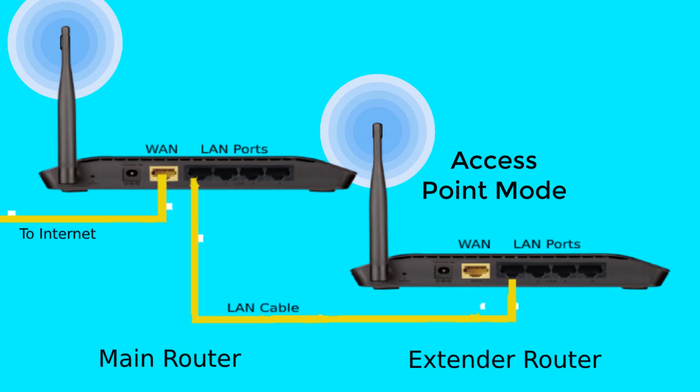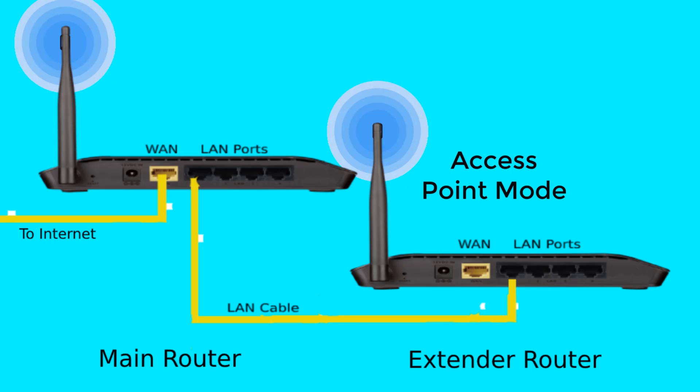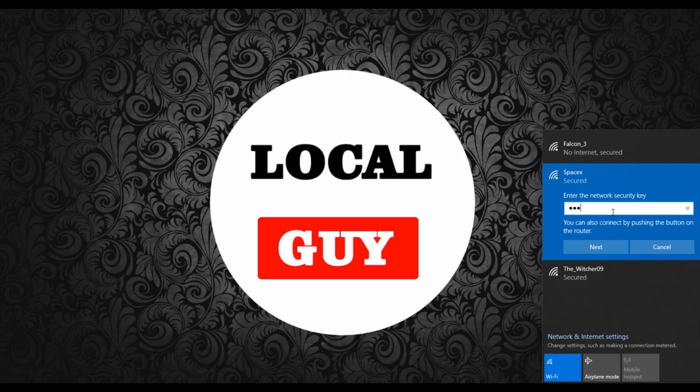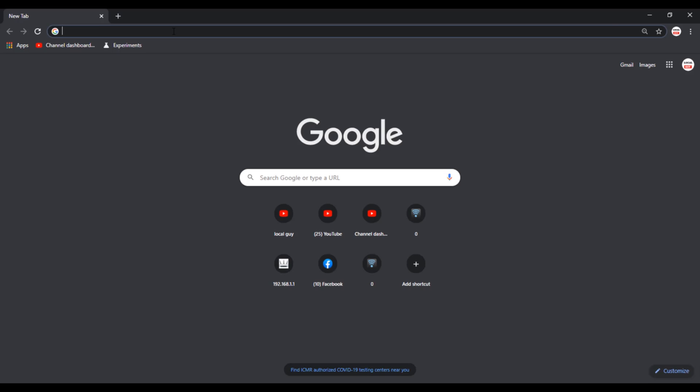That's it — our router will act as an access point. Place the router in the bedroom or wherever you want and turn it on. You will get a strong Wi-Fi signal and the same internet speed as the main router. Let's connect to the extender router's Wi-Fi network and check if the internet is working. You can see that the internet is working.